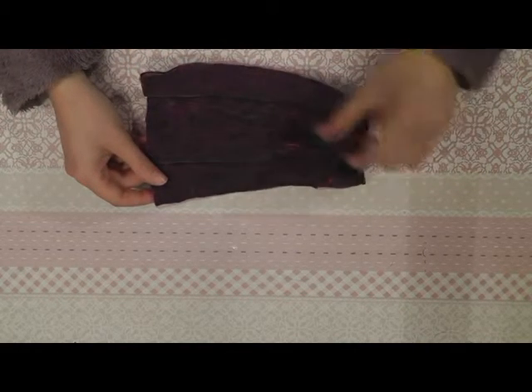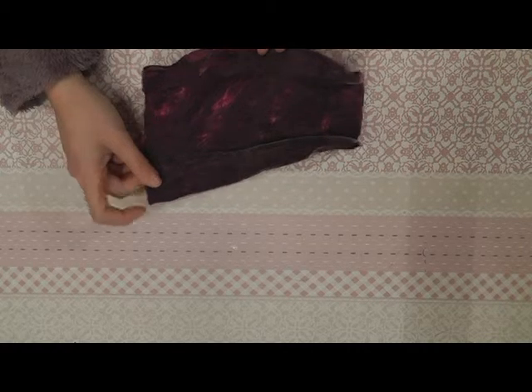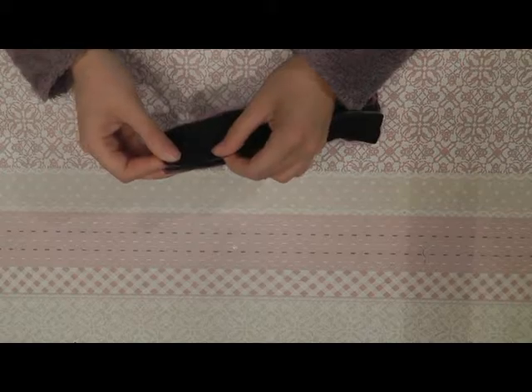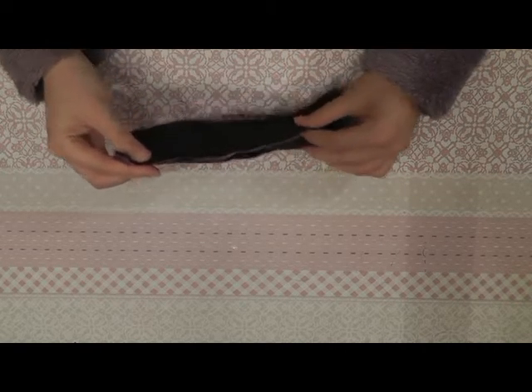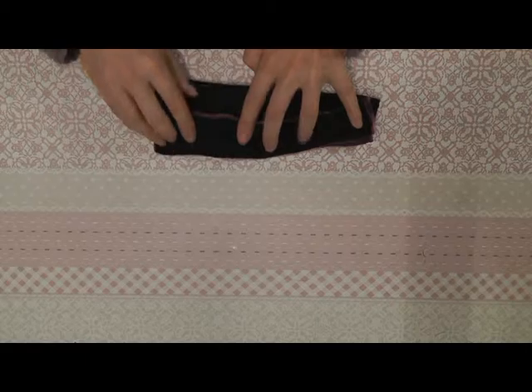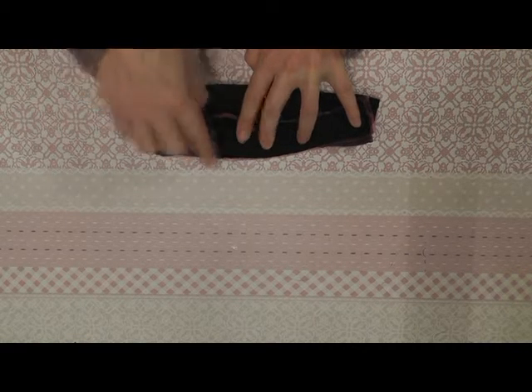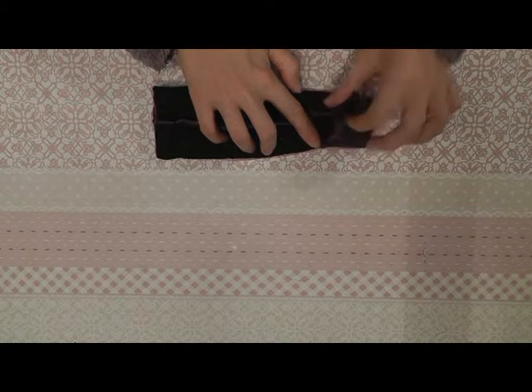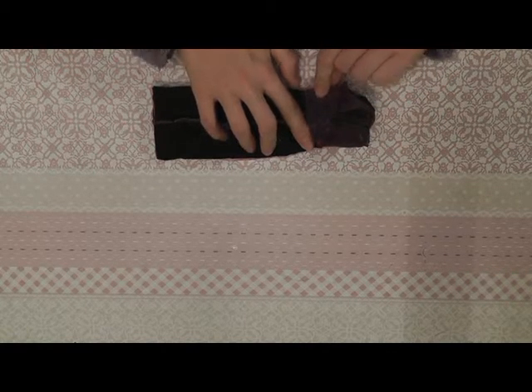When you sew the two back parts onto the front part, you get the dress like this. Now we will sew the back parts together to align them like this. You sew it together all the way on this side. This part stays open, otherwise the dress won't fit over the hips of the doll.